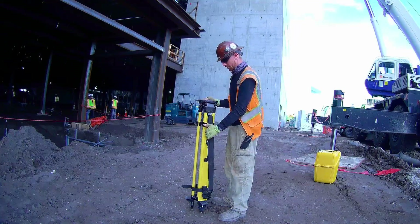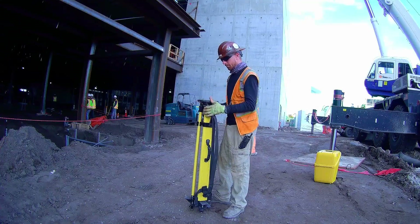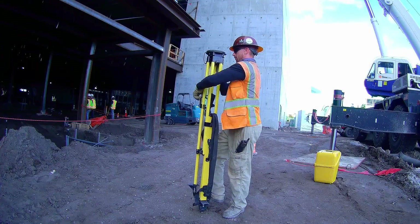Welcome back for another episode on ironworker survey and layout. Today we're going to be doing some layout on a vertical surface, and I'm going to start by getting the tripod set up.